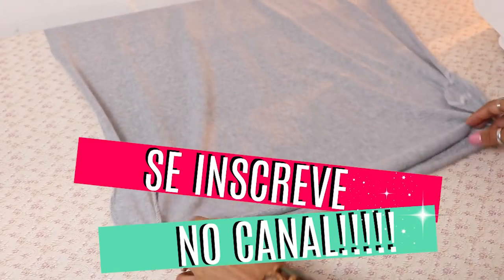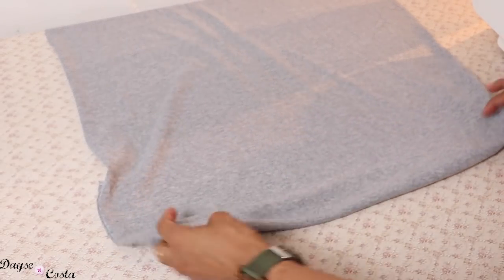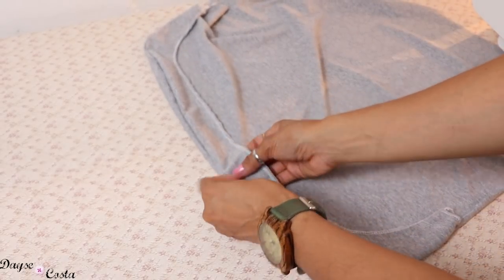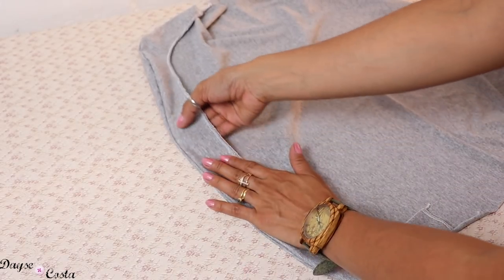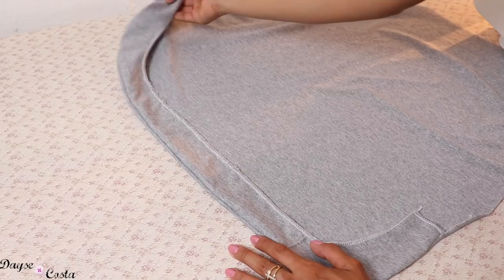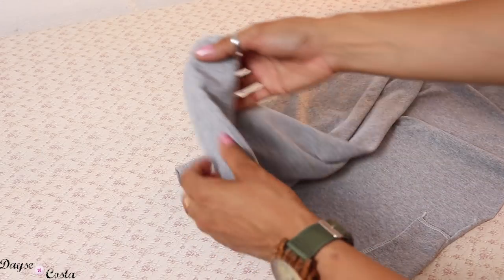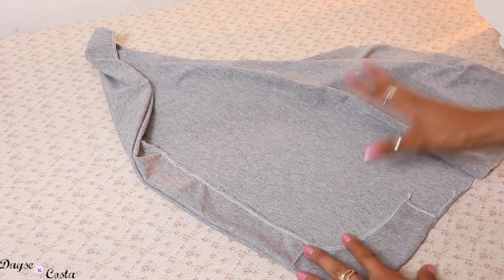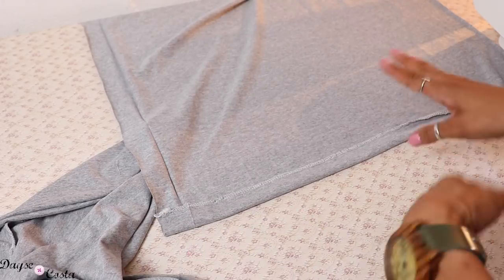Eu vou pegar esse acabamento e jogar todo pro avesso. Ele vai ficar aqui pra dentro, fazendo como se fosse a bainha, mas na verdade é revel. Eu vou vir aqui na máquina reta. Se você quiser, pode bater essa costura no ferro. Inclusive, você pode entretelar essa peça — esse revel aqui — colocar uma entretela de malha, uma termocolante bem fininha. E vou passar um pé-de-ponto bem na parte de dentro. Então eu abro, passo um pé-de-ponto reto aqui e depois rebato essa costura toda em cima, antes de fazer a união das duas partes. Na peça das costas, aproveitando que tô na máquina reta, vou virar pra dentro e fazer uma bainha normal. Aqui posso passar na reta, porque essa parte não vai esticar.